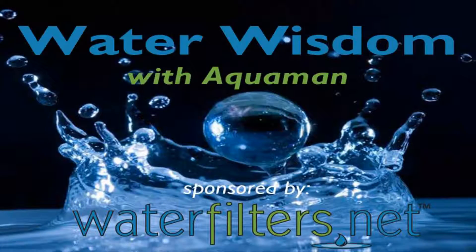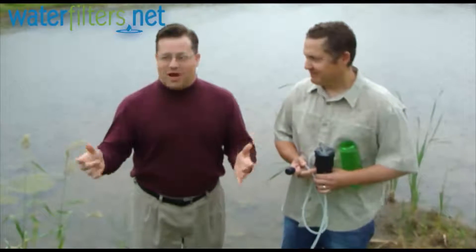Welcome to Water Wisdom, sponsored by WaterFilters.net. I'm your host Aquaman, and today you're probably wondering why in the world I'm standing out in the rain by this icky pond.